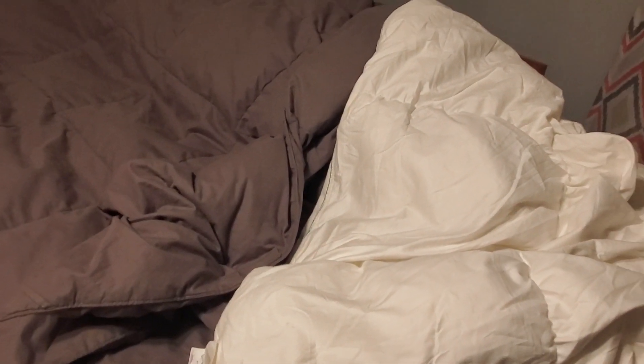I just wanted to show you that because I prefer something extremely squishy, nice and fluffy, while my kids prefer something very flat and lightweight. So that's the difference between the two. Thanks for watching, guys — y'all have a great day!